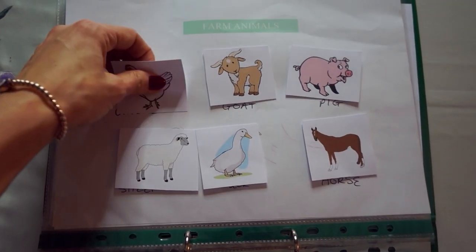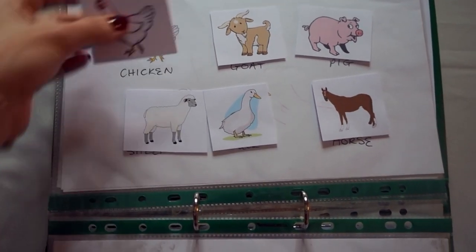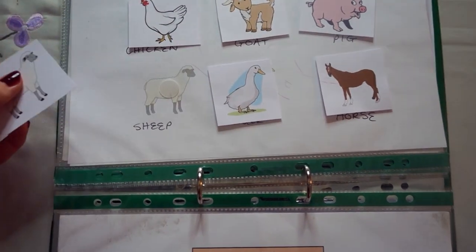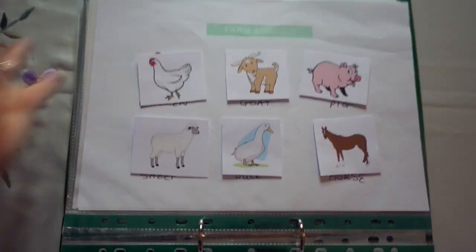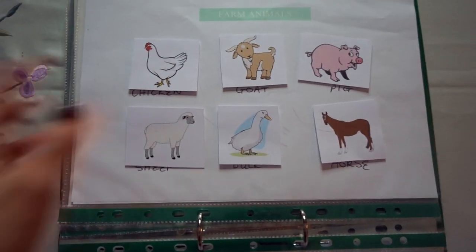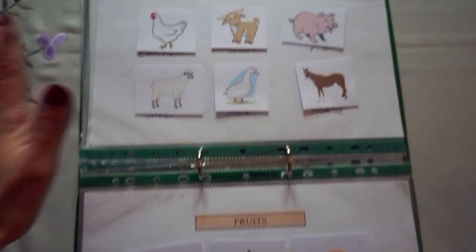Then we have farm animals. We also use farm animal flashcards, which is the same kind of thing. I just printed a sheet that had the basic farm animals — a sheep, a duck. We go through and do the sounds: can you find the chicken? What sound does a chicken make? And so on. So that's the farm animals.